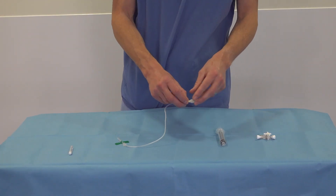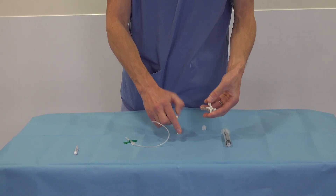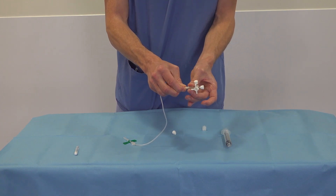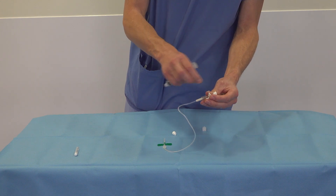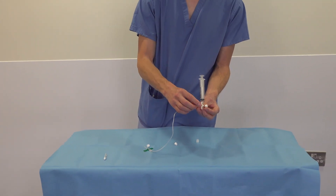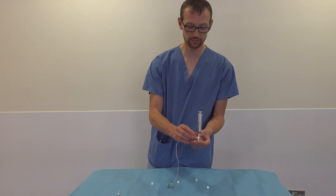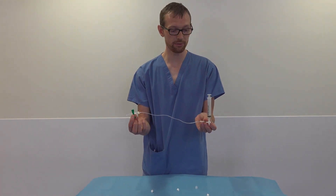Take your butterfly and connect it to the 3-way tap and just secure it. Take the 10ml syringe attached to the top and make sure that it's closed off to the atmosphere. Now we're ready to decompress the pneumothorax.